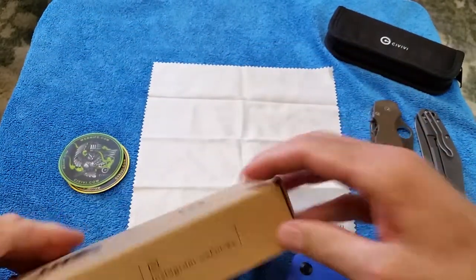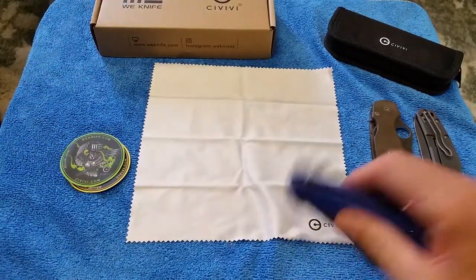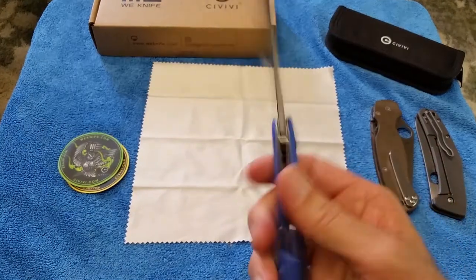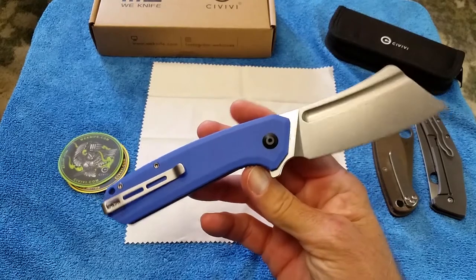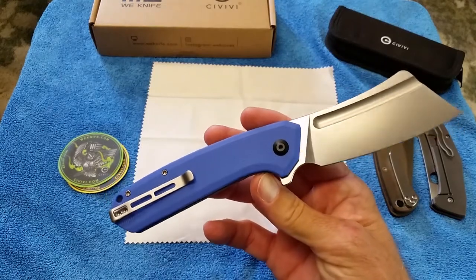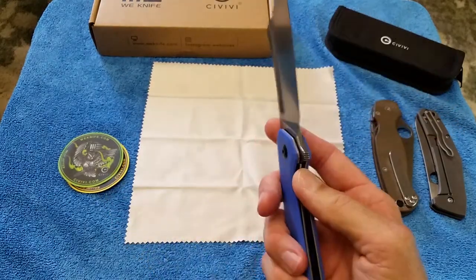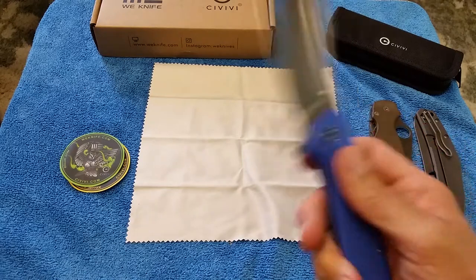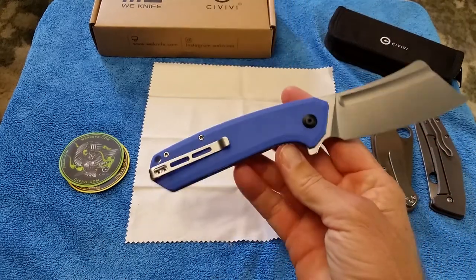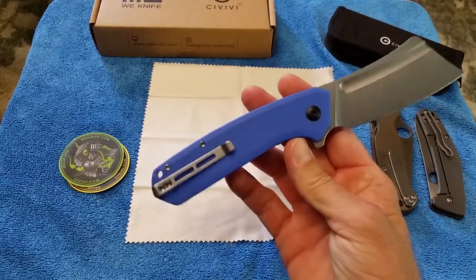I just thought it was interesting — we'll give it a try. Obviously it's great quality; you're not getting shortchanged with Civivi. So the Bull Mastiff full size in 9Cr18MoV — ball bearing, liner lock, G10.